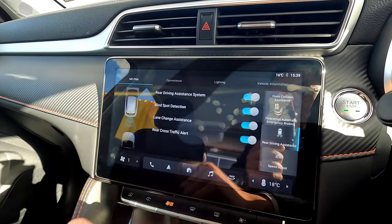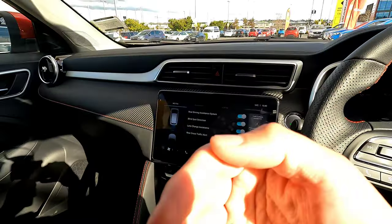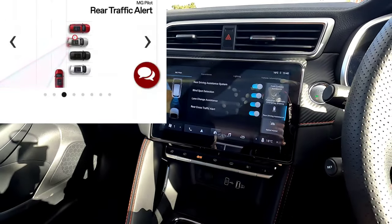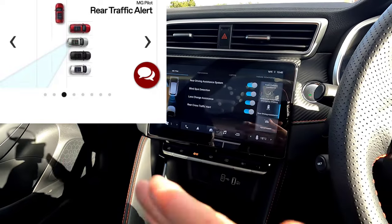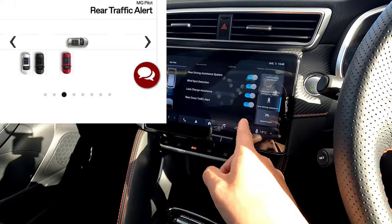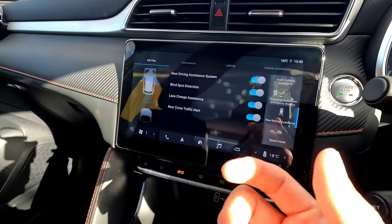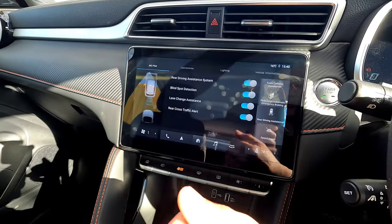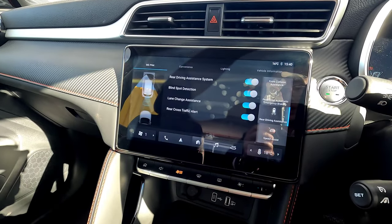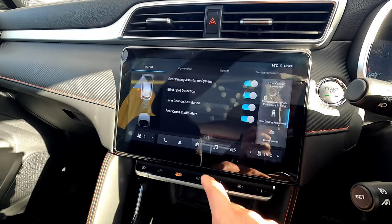Rear Cross Traffic Alert detects vehicles traveling behind you when reversing from a car park, especially when large vehicles block your view on either side. It gives a strong warning on the windshield and on the rear camera display. It's recommended to leave this on, but you can disengage it if you prefer.